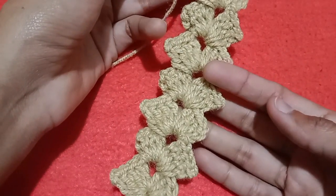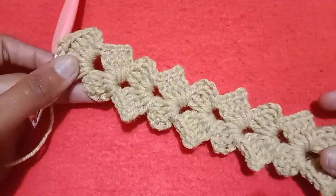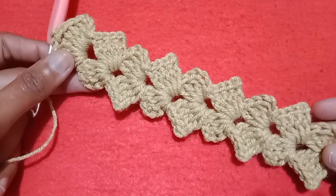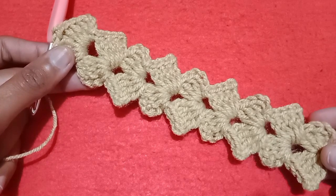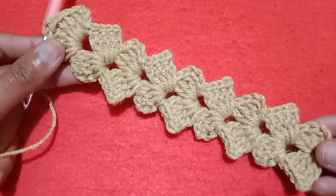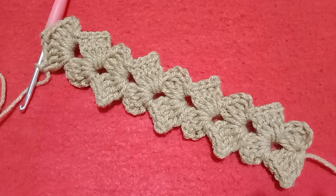I have completed a few more rows — this is how it looks. You can make a crochet headband, use this cord for a dress belt, or for a crochet bag strap. You can use this pattern for several purposes. If you like this pattern, must try it! If you have any questions, please ask in the comment section. Like, share, and subscribe — thank you so much for watching, remember me in your prayers, bye bye!